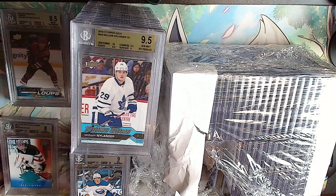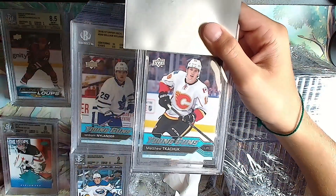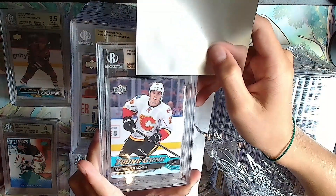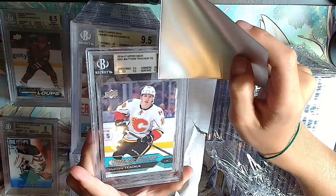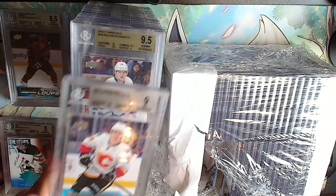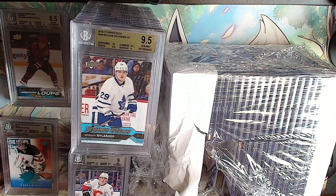Next card is a Matthew Tkachuk Young Guns - same year as the Nylander. Silver: 8, 9.5, 8.5, 9 - which will make it a 9 overall. Matthew Tkachuk.